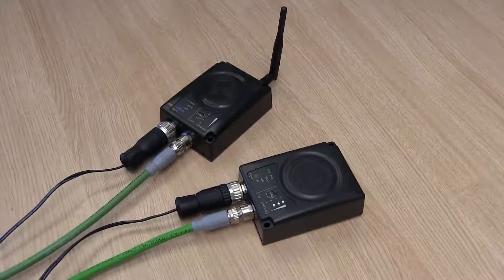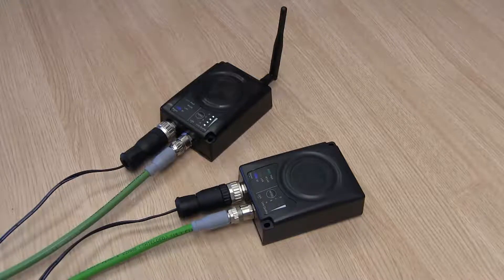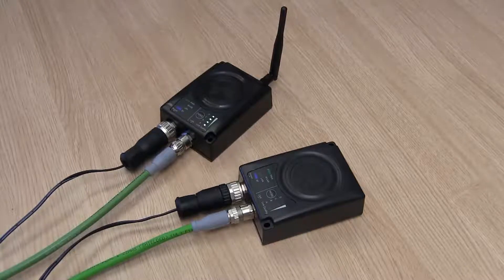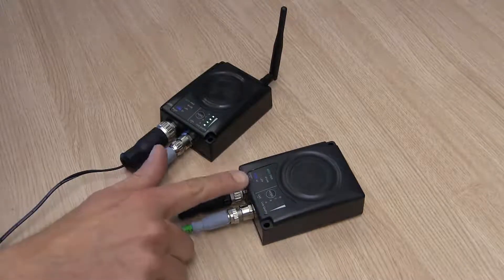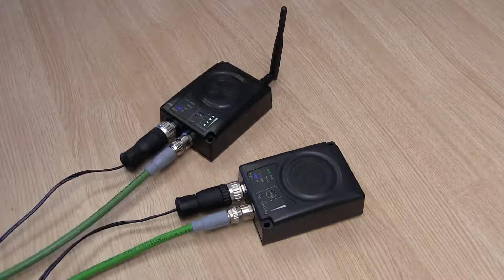A wireless link is now being established and different security and integrity parameters are being exchanged between the two units. This usually takes a minute or two, so we'll jump ahead a bit. We can see that a wireless link is now established.